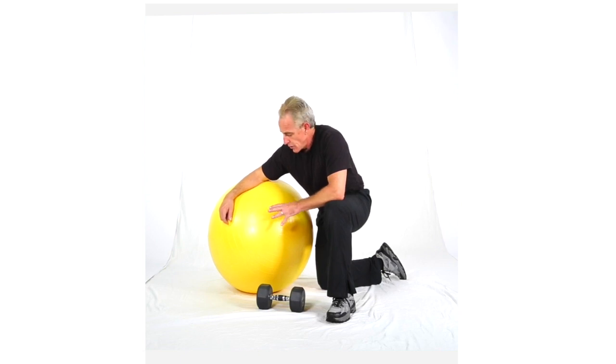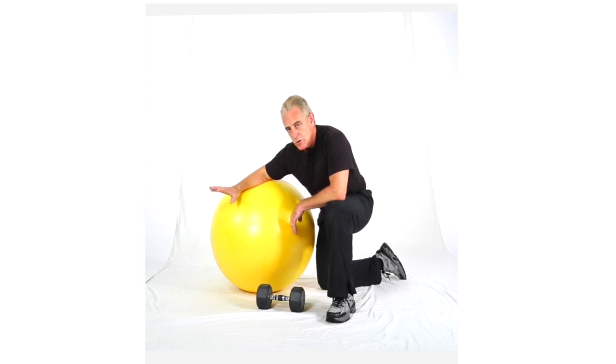These are one-arm cross rows. We're going to use a ball as a support, bent over, and a dumbbell. Interestingly enough, the ball kind of works you a little bit, so it's just an interesting variation to destabilize you and make it work a little harder for active moves.